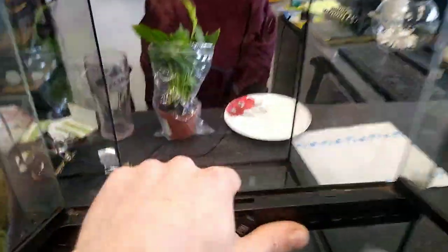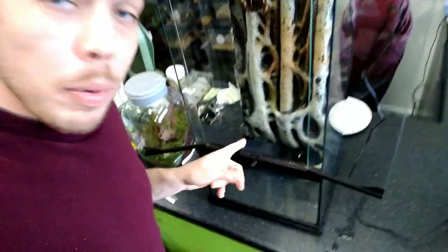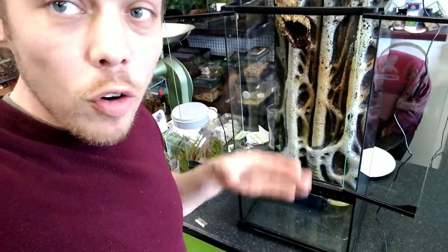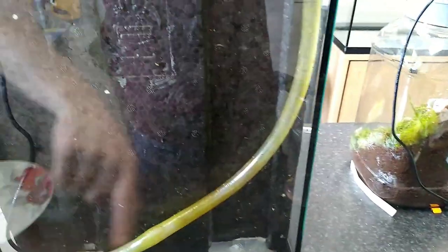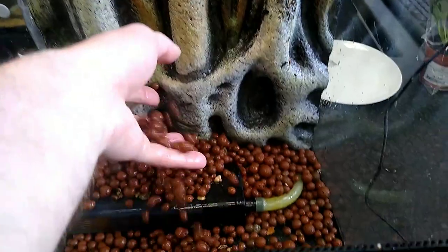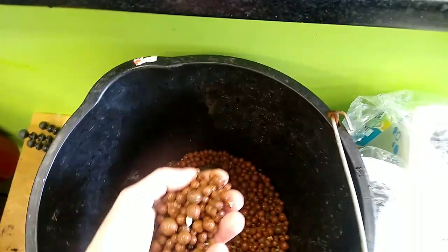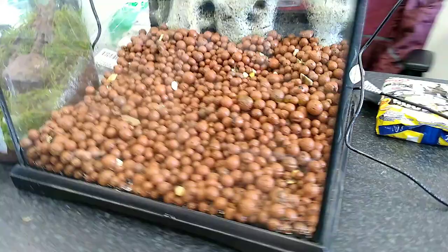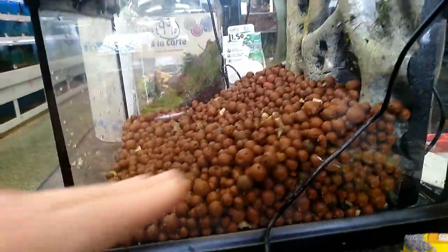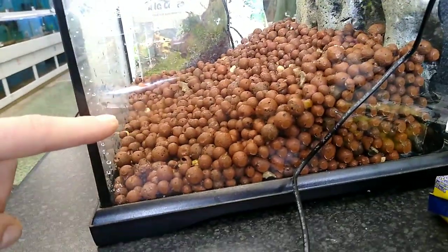We've got the basics rebuilt. I've put the back panel in nice and clean, and put the pump in but changed its position — moved it from the front to the back and changed the pipework. Before I had it coming straight up, but now I've got a slow curve to stop the pipe kinking. There's now a lot more flow in the pipe and it shouldn't jam up as much. We're slowly adding the bio balls, giving them a good wash.